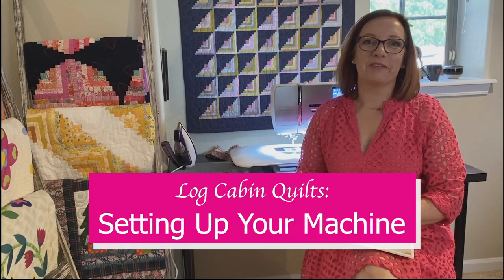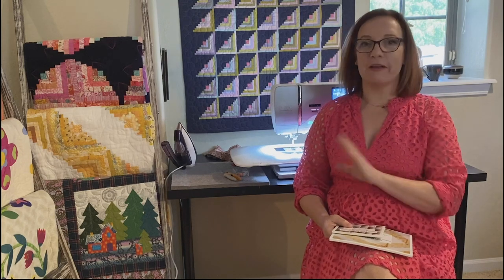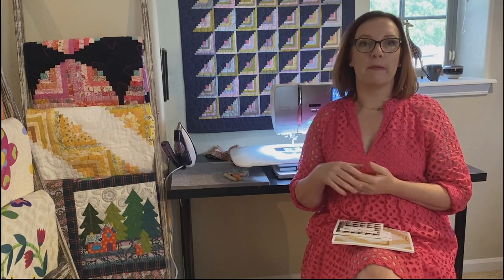Hey there, I'm Felicia from feliciasworld.com and I'm here today to talk about how to get ready for paper piecing your log cabin quilts. This is one of my favorite techniques — it makes log cabin quilts so accurate and it is a fun and relaxing process. But if you're coming from a piecing background or from sewing other than quilting, this is going to be a completely new way of working for you, so I want to make sure I get you off to a good start.